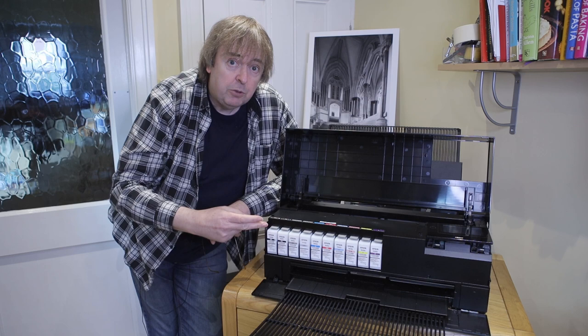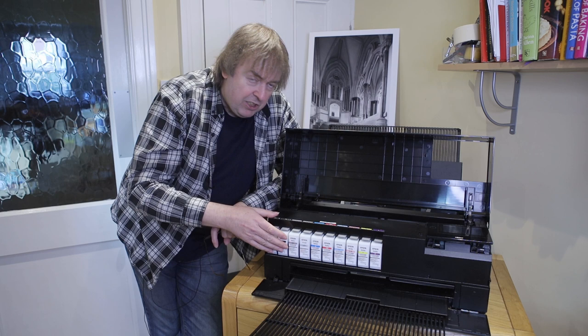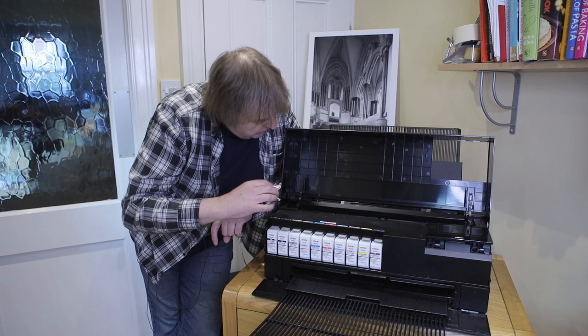So 10 cartridges, two blacks, and there's a new violet ink as well. If you measure things, there is a slight change in the gamut you can get from the P900 versus the P800, but it's not going to be the sort of thing you notice on many pictures. You get good results from it. I'll show some prints in a bit, but this is just the features of the printer.